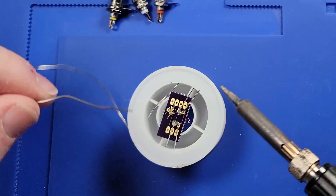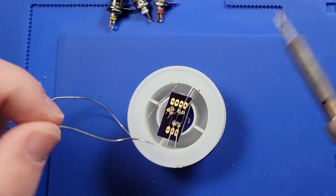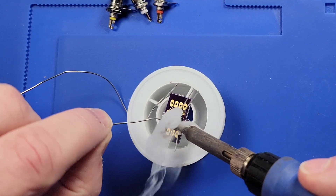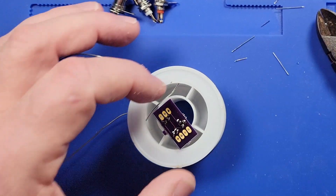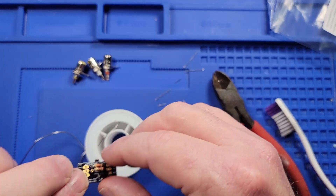I'll go ahead and solder these on — add a little bit of flux, then add some solder. Go ahead and clip off the excess and clean it up. This is what it should look like when you're finished.